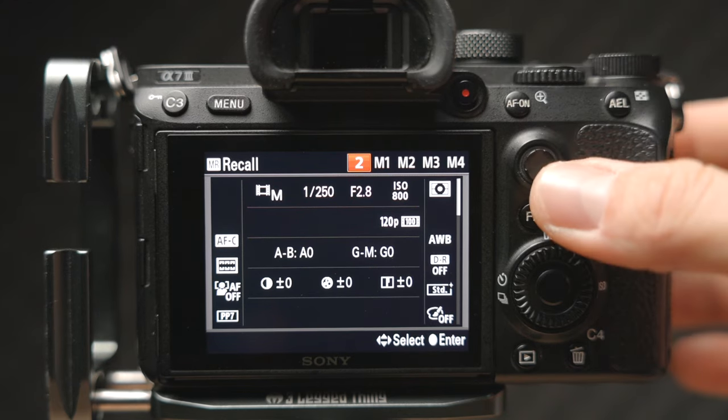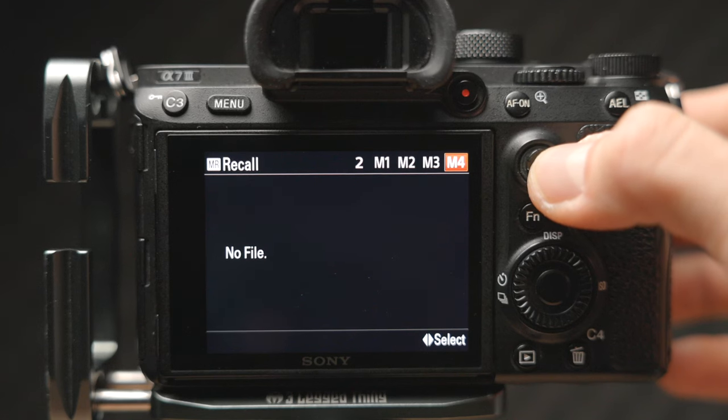You can also use four other custom modes — M1, M2, M3, and M4. However, these custom modes are not saved to your camera's internal memory, but on your memory card. So every time you format your memory card or insert a new one, you will lose these custom modes.